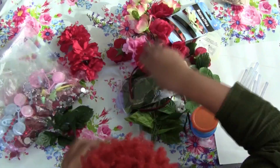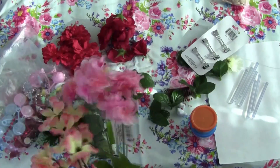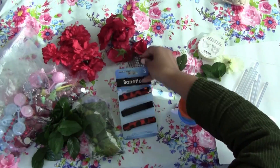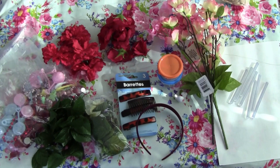Hey guys, welcome to another episode in our Valentine's Day series. Today I'll be showing you how to make a flower crown in two different ways: one with a headband and one with a clip or a comb.